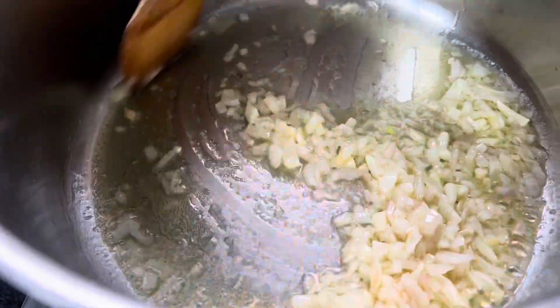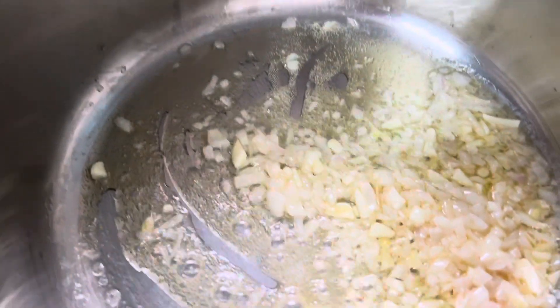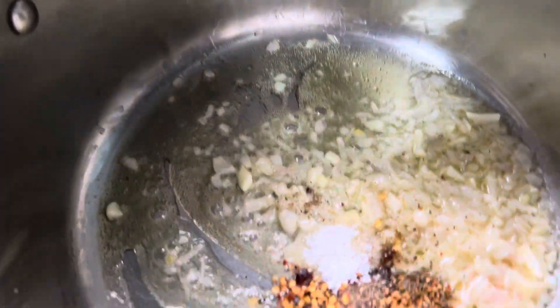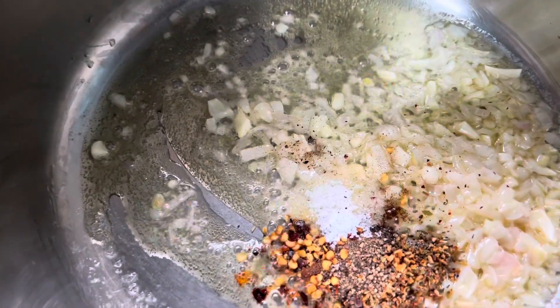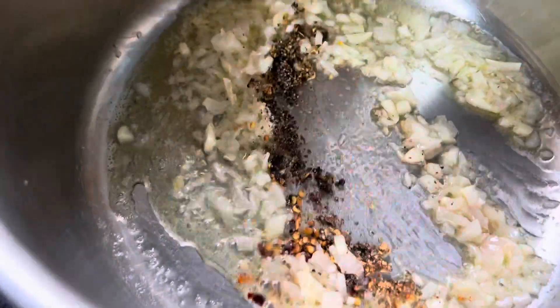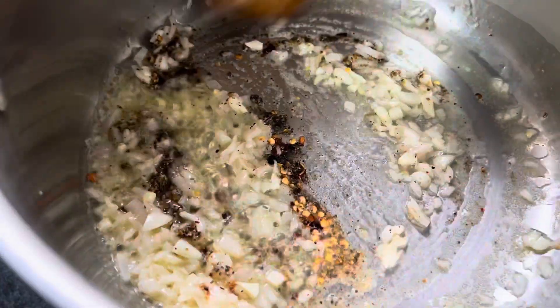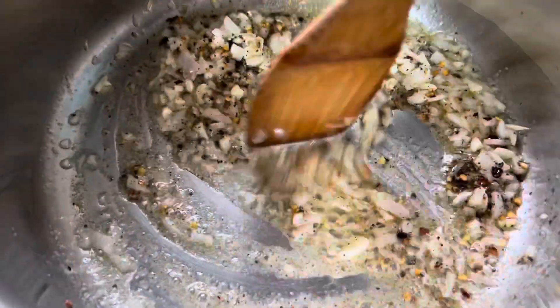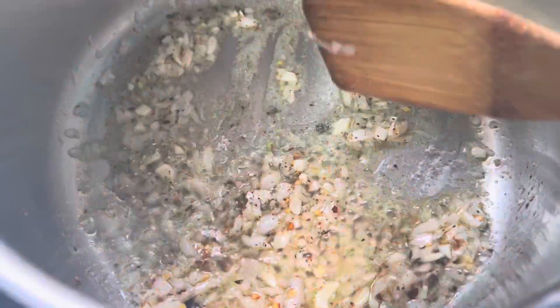We just want to sauté it a little bit, and then we're going to put in the herbs and chili flakes. You can put more as per your spice level — it will give a nice taste of chili and pepper. Just sauté it a bit; you don't want to burn the spices.